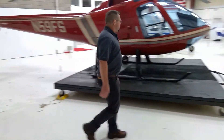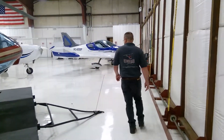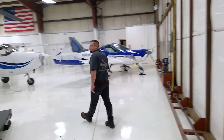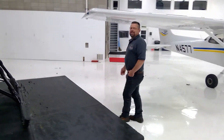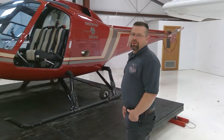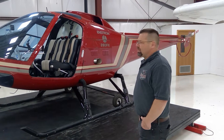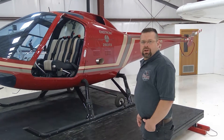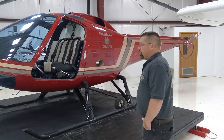Let's talk a little bit about doors-off flying. Some helicopters actually have a set never-exceed speed for when the doors are off. The Enstrom does not list a VNE for doors-off operation. It is just up to the pilot to use discretion as to what speed feels safe with the doors off.